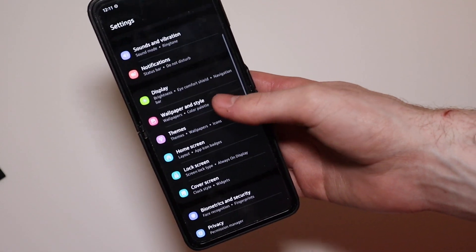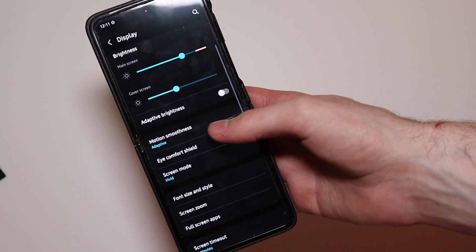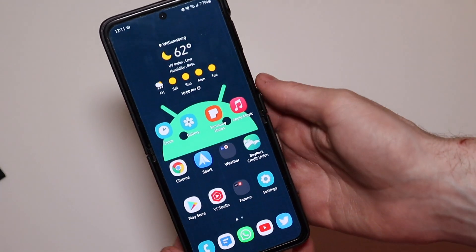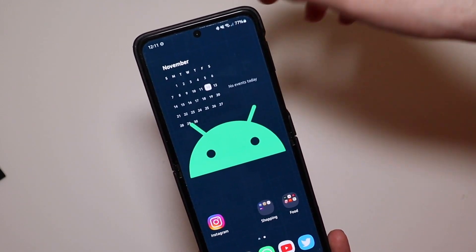So in Beta 1 the big stuff — like I said — includes that screen brightness feature. There were also a few other odds and ends here and there, like a new widget style with rounded edges, which you can see right there.